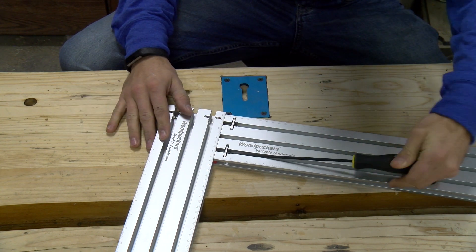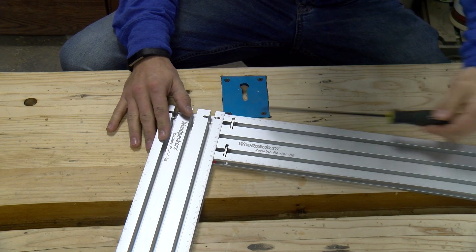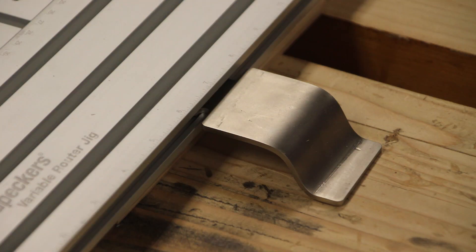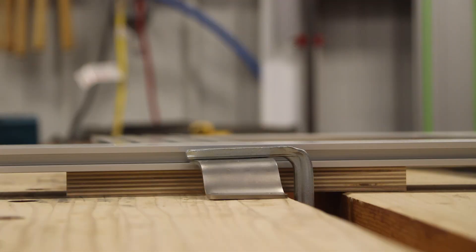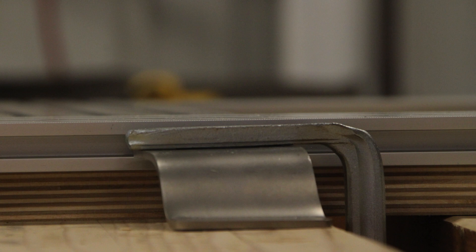Once you have it assembled, you simply loosen them up. You don't have to completely disconnect them, and now you're able to slide them back and forth wherever you need them. The included stainless steel clamp brackets allow you to clamp the Variable Router Jig down to your table and apply clamping force without impeding the work surface that the router may slide on.